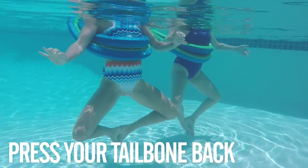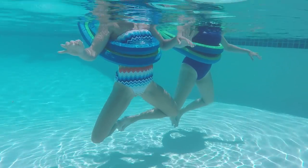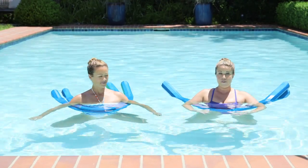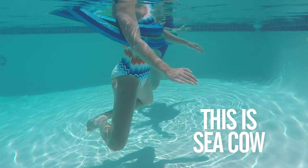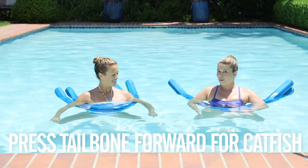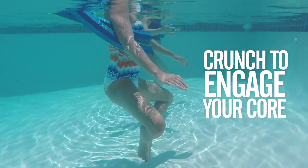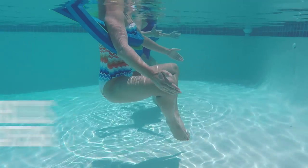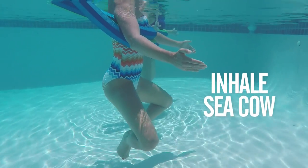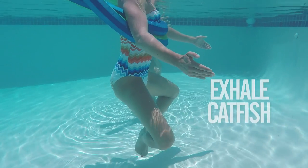Take your tailbone and bring it back just an inch or two — that'll bring your feet back behind you. Balance by taking the base of your sternum forward and up, creating a long front spine. This is our sea cow. Then take your tailbone forward and that'll bring your feet forward, allowing the floating ribs to come forward, which gives you a contraction at the top of your six pack — that's catfish. Inhaling sea cow, long front spine; exhaling catfish, long back spine. Do about 10 to 15 reps of that.